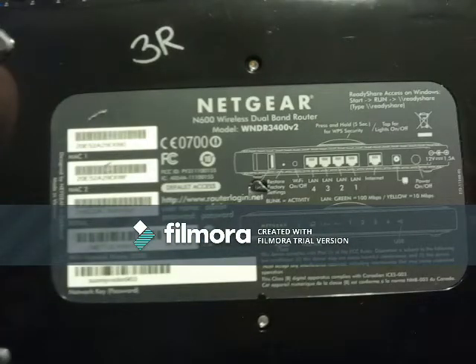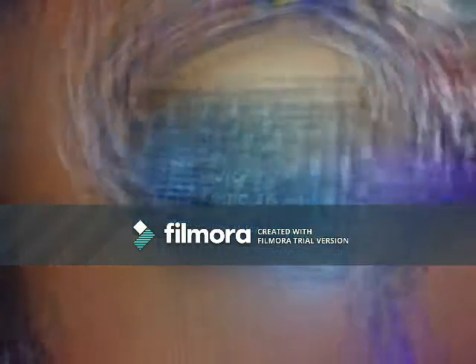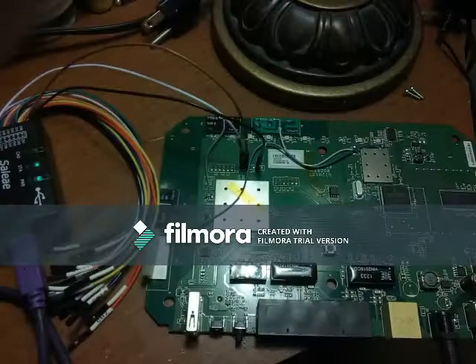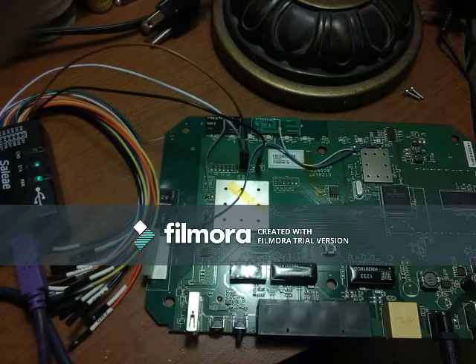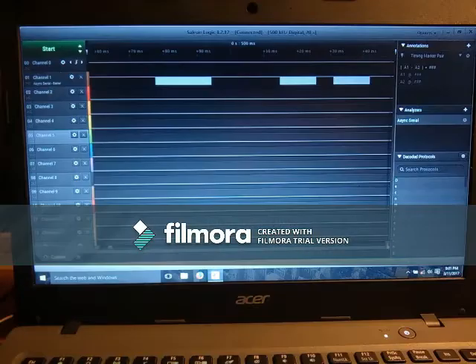Here I choose a Netgear router, and then I need to find out the pinout for the serial port. I use a CLA Logic 16 with 16 logic channels. The thing here is to find the transmit signal, so I start the logic software from CLA and find the transmit line.